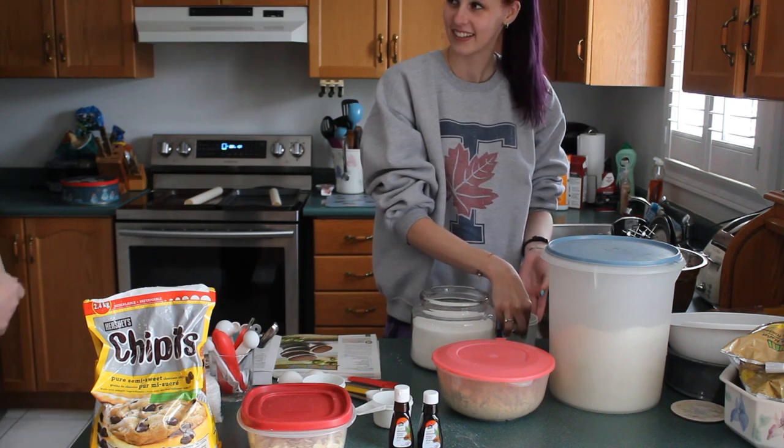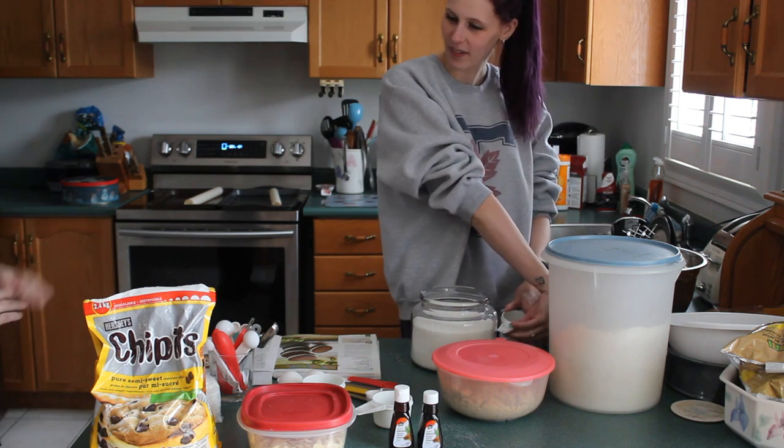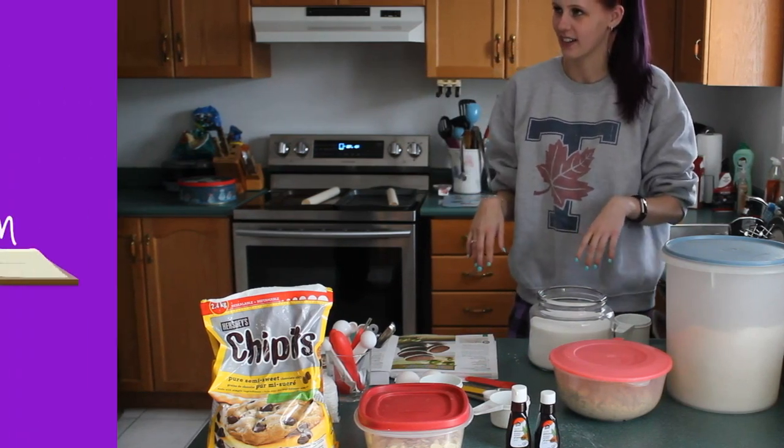Am I helping you with this, or are you doing this? Would you like to help? I would like to see you do this. Why? I'm a good baker. I know you are.